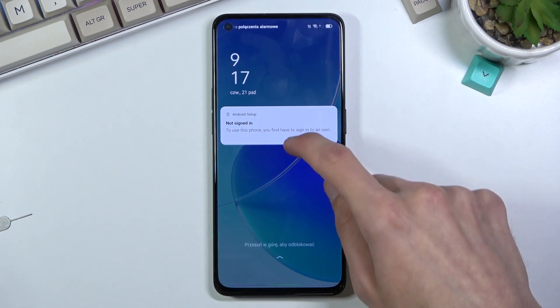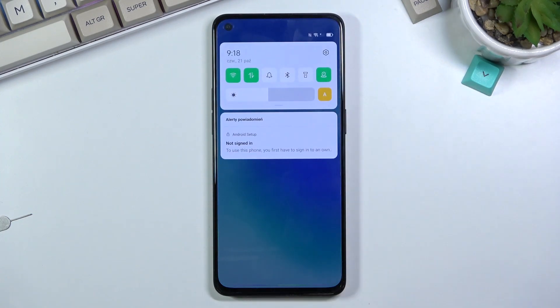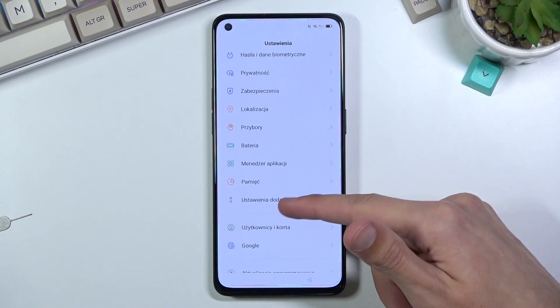You want to slide down on it like so. As you can see, it will start expanding, and when you let it go it actually pulls down the notification panel. From here you want to select Settings.